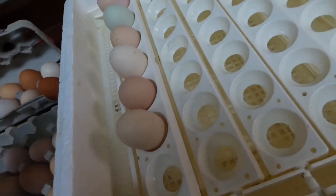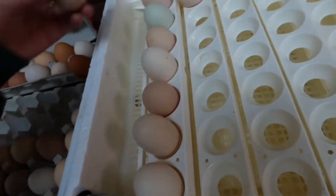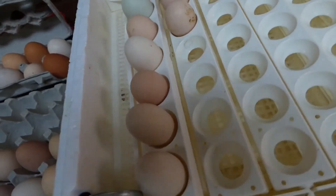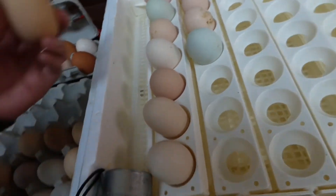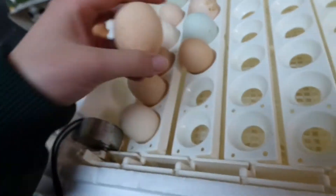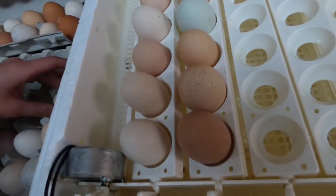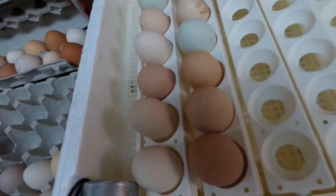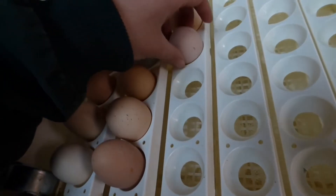We have been collecting these eggs for a week — today would be seven days. This egg rotator will hold 42 eggs. Eggs are good to sit on your counter for around six days; you don't want to go over six days, so by the seventh day you should add them to the incubator.